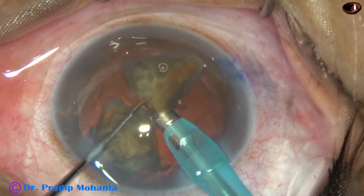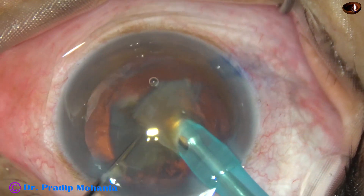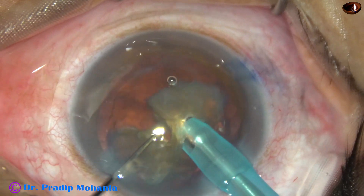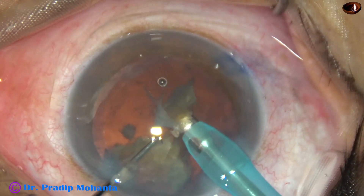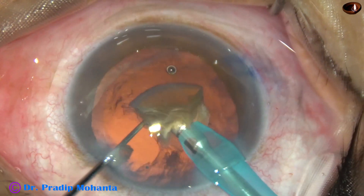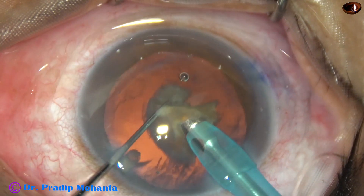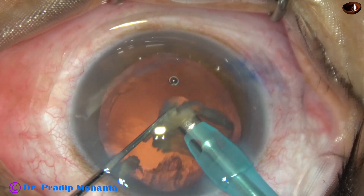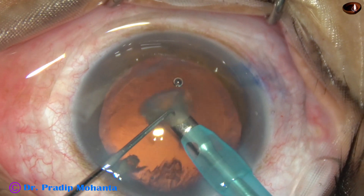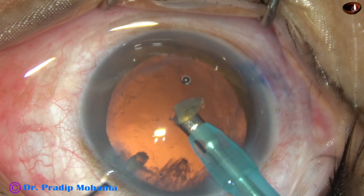This is how it is done. The machine being used is the Oertli Cataracts 3. You can see the followability of the nuclear pieces — they don't run here and there; they are always at the tip. The ultrasonic energy used in this case is 80%, flow rate is 45, and vacuum is 450 mmHg.